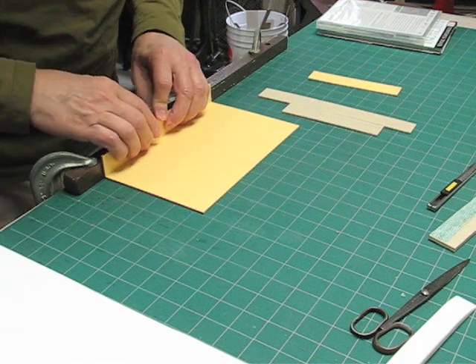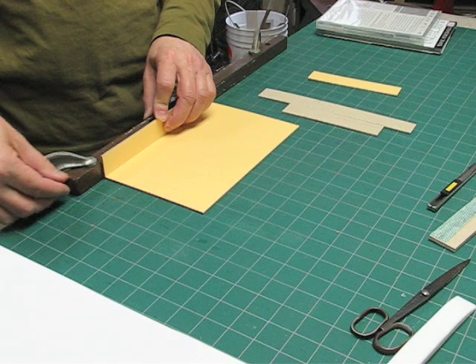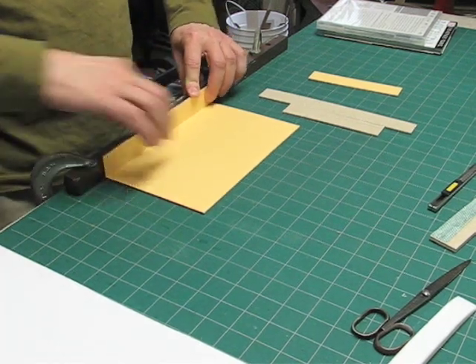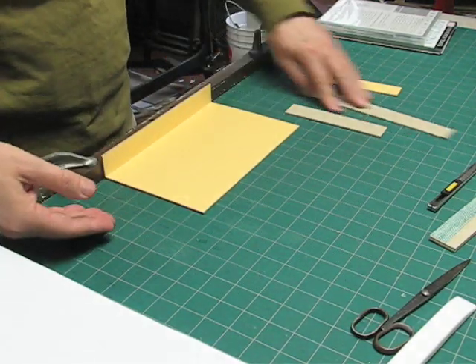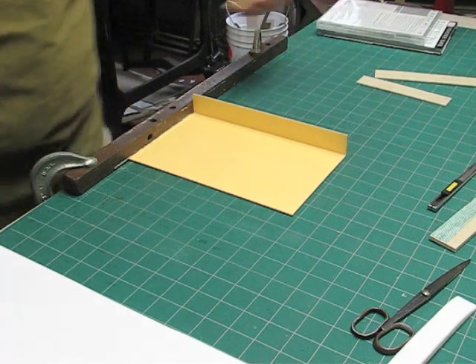I put this backstop, which is just a simple right angle, on the edge of the table and tightened it with the C-clamps so that it doesn't move. That way I have a firm base against which to pull the box and set these pieces together.